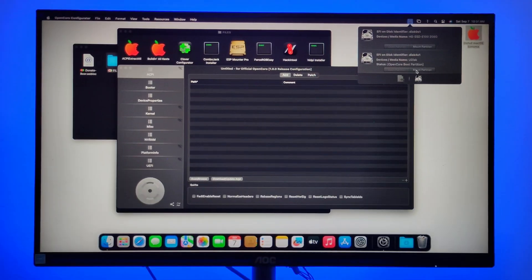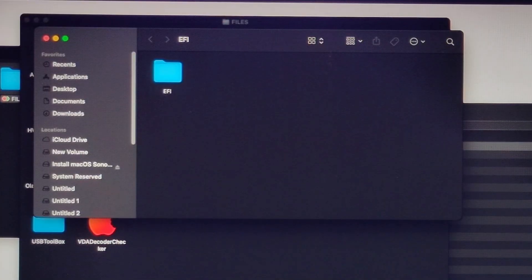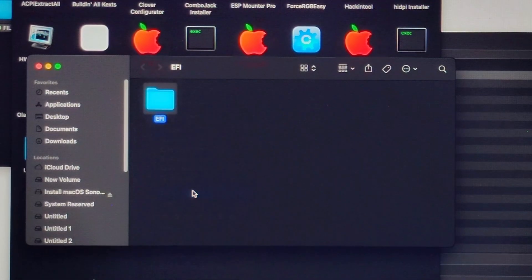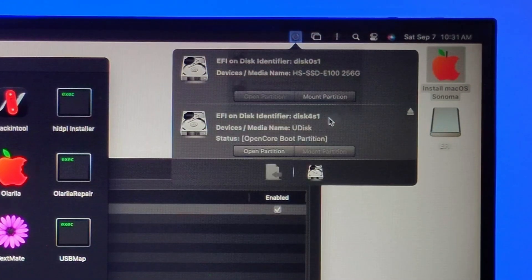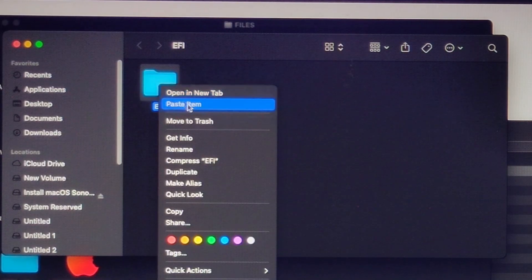Enter the password and open the partition. Copy the EFI folder and close the window. Once more, use OpenCore to mount the EFI partition of your disk. Open it, delete the EFI folder in it, and paste the previously copied EFI folder in its place.